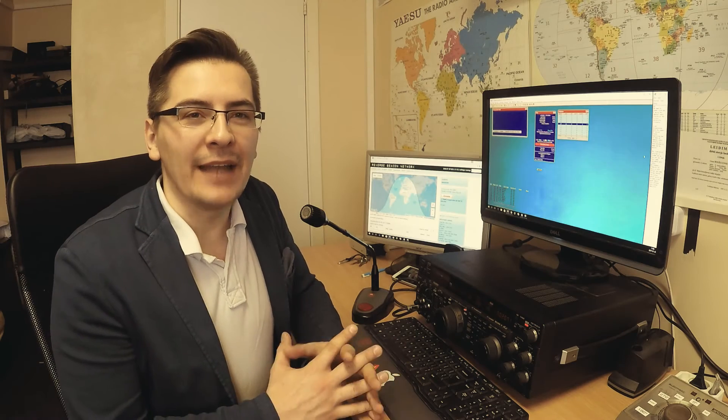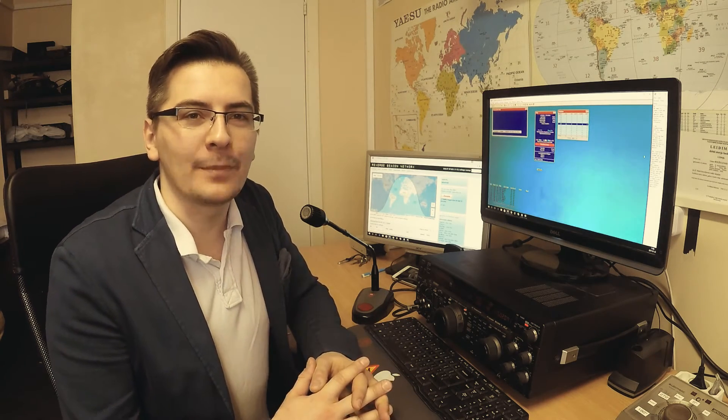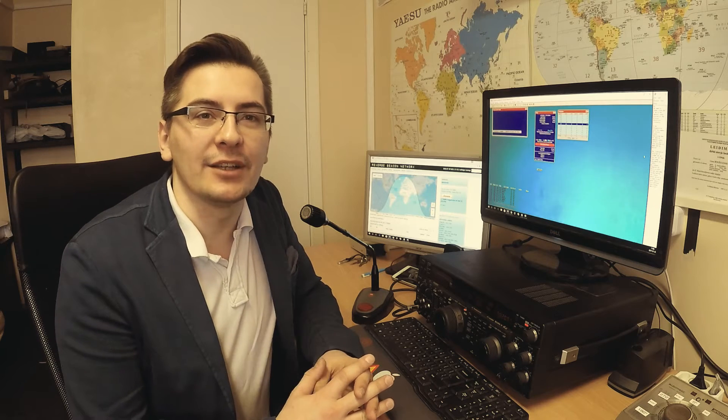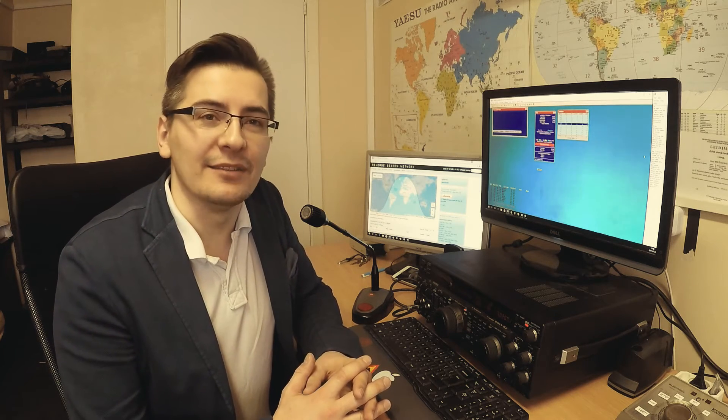My name is Simon and I'm in an amateur radio station here in Vilnius University, Lithuania. I was actually disappointed by the number of online videos that explain how to make a radio contact or a QSO, so I have decided to make one by myself.